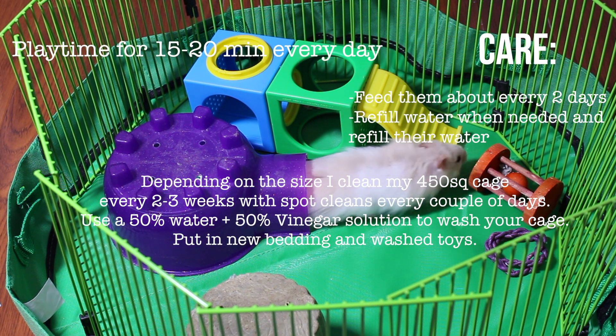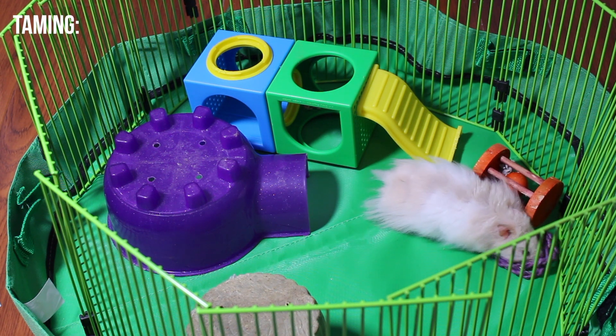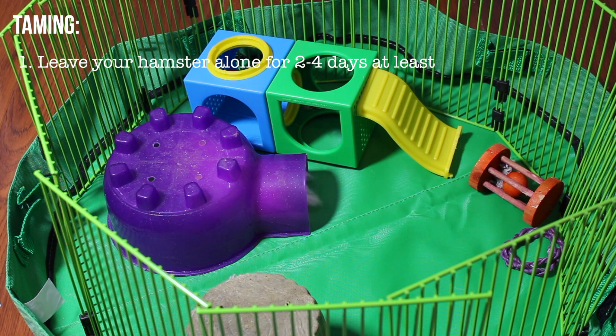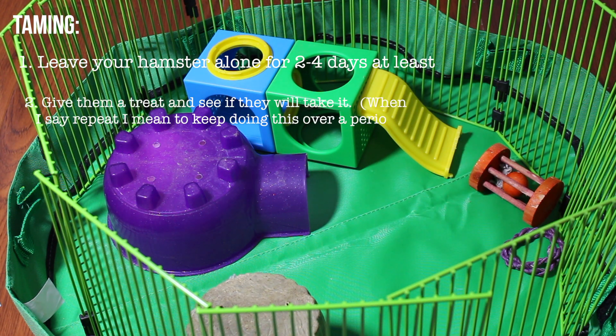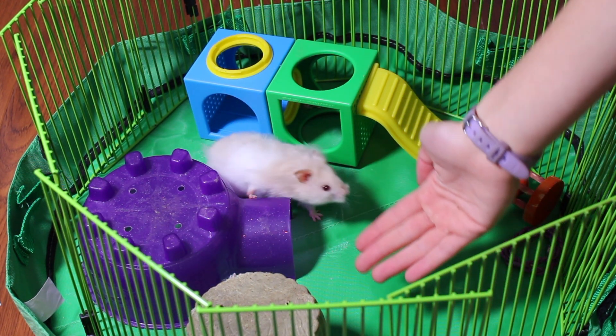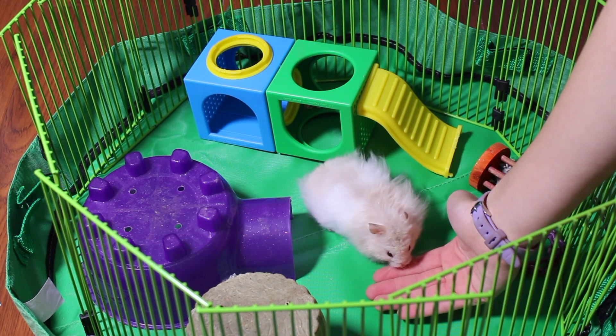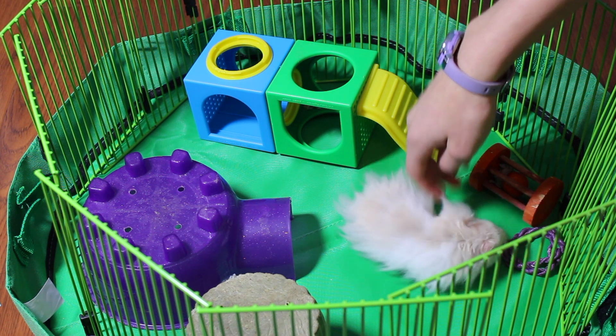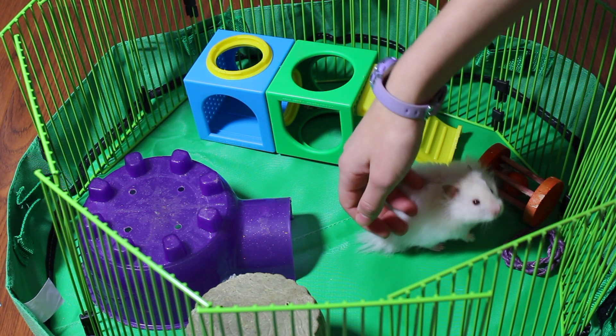You need to take them out for at least 15 minutes every day. For taming, leave your hamster a couple of days to settle in before handling them. Start by offering a treat to see if they'll take it from your hand, repeat until comfortable, then place the treat on your palm. You can bring them to an enclosed playpen and do the same thing — place your palm with the treat and see if they'll come onto your hand.